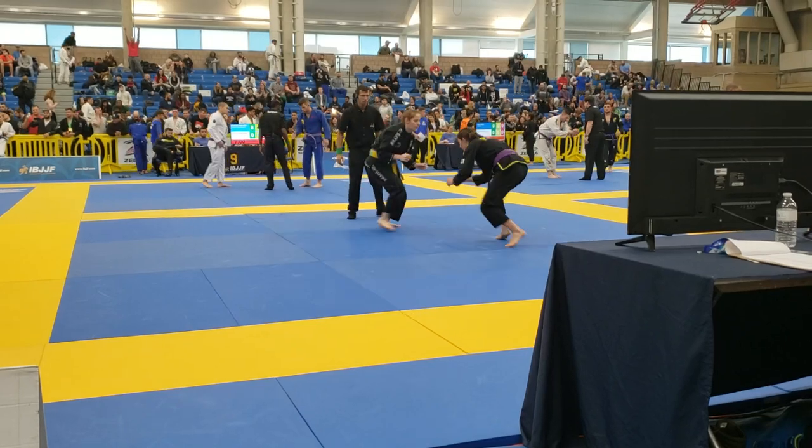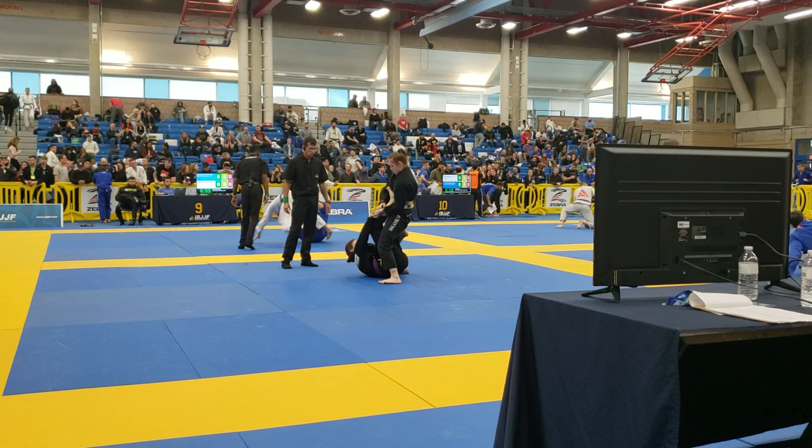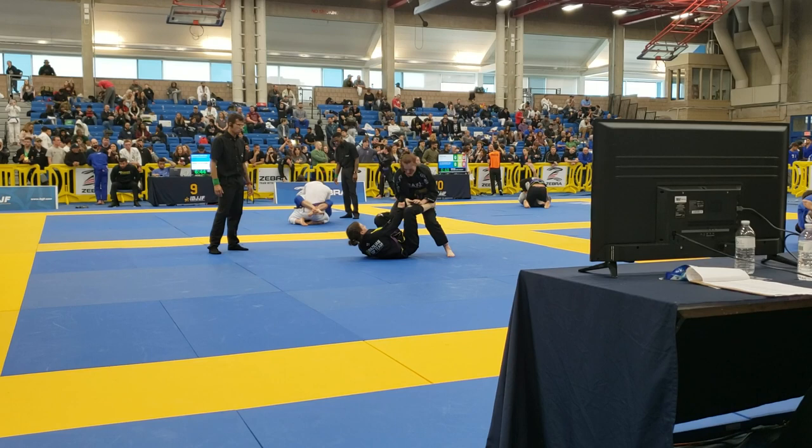Get away! Nice! Move your feet outside, Charles.